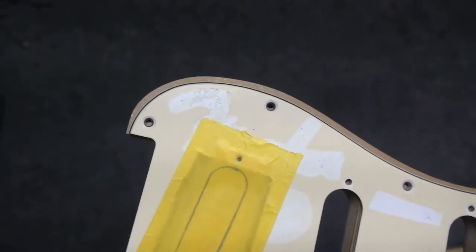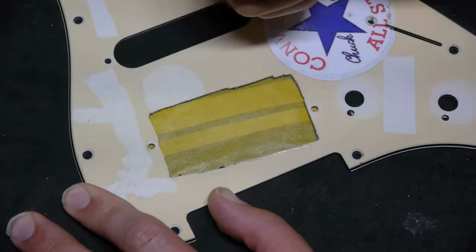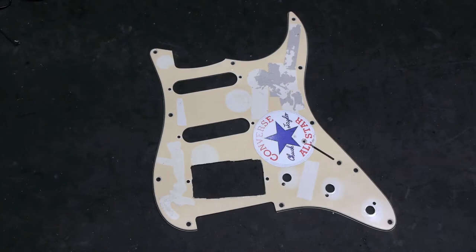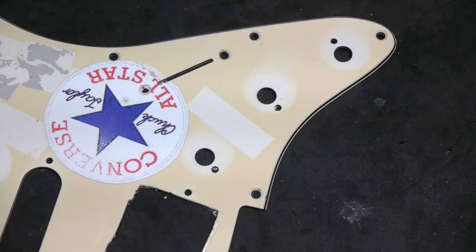Not even close. It was also cut out for a humbucker, which he no longer uses. To make a pickguard template with a single coil cutout in the bridge position, I'm going to have to do some extra work. As for the holes by the pots, they aren't needed, so I'll just ignore them.